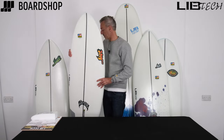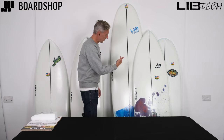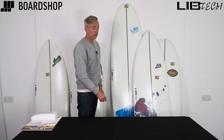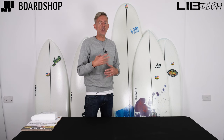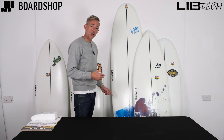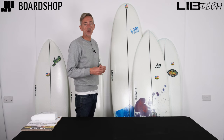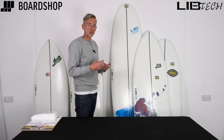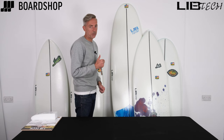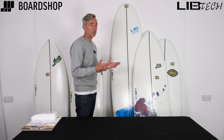Last but not least is the Pickup Stick — Libtech's version of a mid-length. All the great attributes of a mid-length: easy paddling, early wave entry, competes well in crowded lineups, goes really well. Really nice tone of blue on the board too. If you're looking at mid-lengths and want something with extra durability, longevity, and with that environmental nod, don't forget the Pickup Stick. It comes in 6'6" all the way up to 8'0", so there's a length for everybody. A brilliant board.